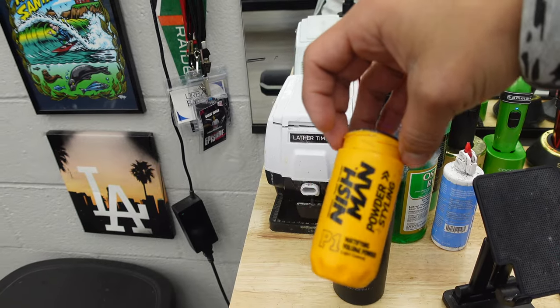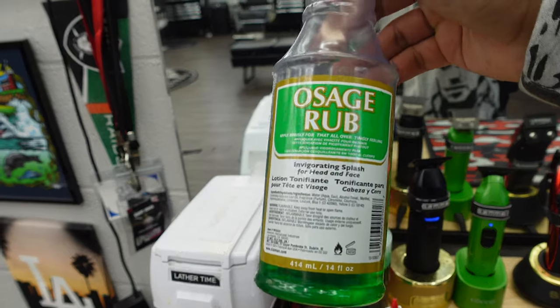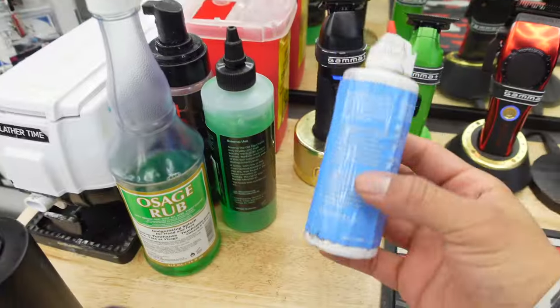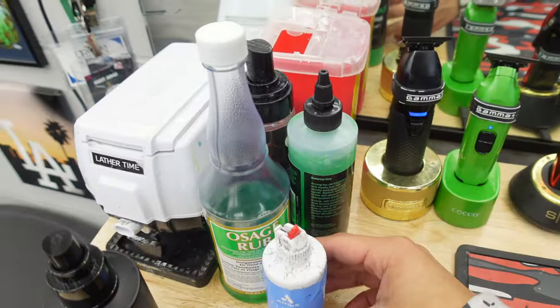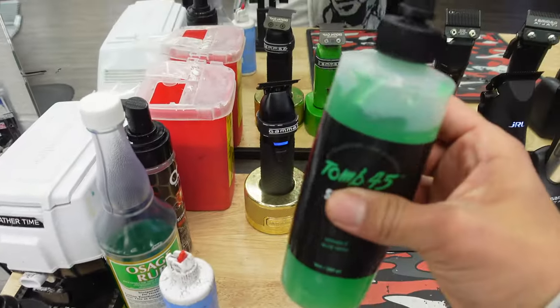We got some Texture Tonic sea salt spray right next to our hair powder. This right here is some Osage Rub — I like to put this on our hot towels for a nice minty feel. Got some clipper oil, and we got the best shaving gel in the game right now — 245, been killing it.